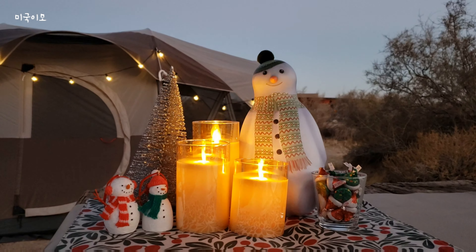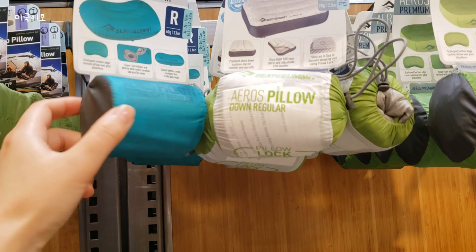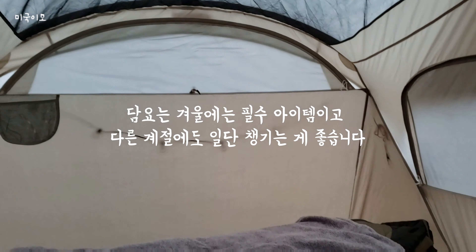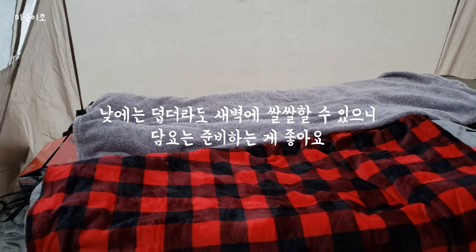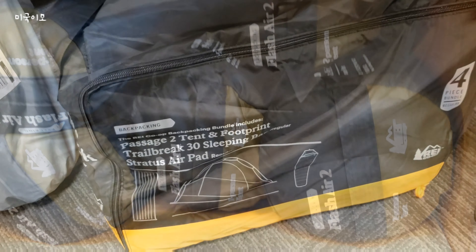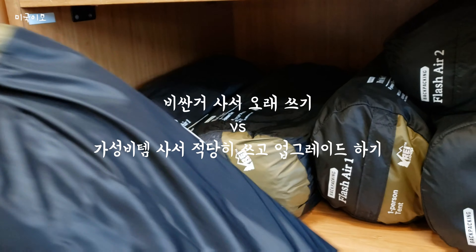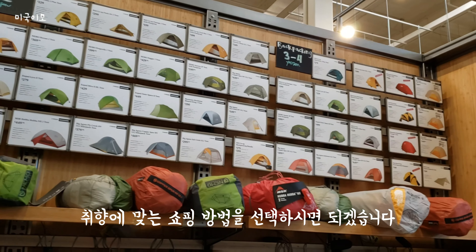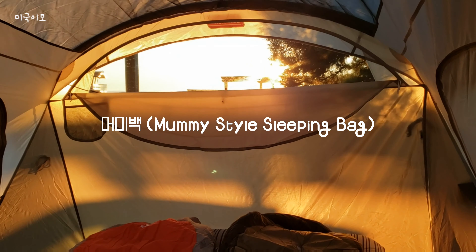두 번째로 필요한 물품은 침낭입니다. 침낭은 인원수대로 준비하시는 게 좋고, 베개가 꼭 필요하신 분들은 따로 준비하세요. 침낭이 있다 하더라도 좀 추울 수 있어서 침낭 안에 넣고 사용할 담요를 같이 준비하시면 좋습니다. 캠핑 용품에 대해 들은 명언이 있는데요: '캠핑 용품은 작고 비쌀수록 좋다.' 적당히 부피가 작고 단열이 되는 제품으로 선택하셔도 처음에는 괜찮습니다. 저는 정수리를 덮어주는 머미 스타일 슬리핑백이 따뜻하고 좋더라고요.